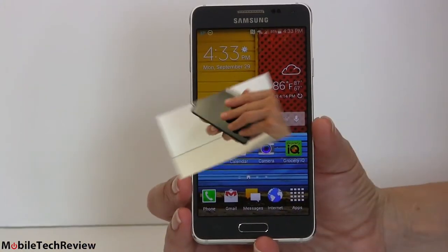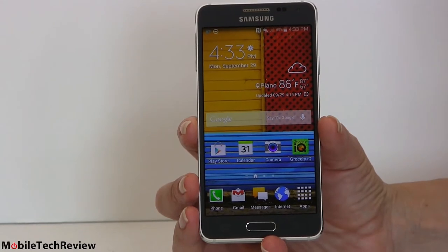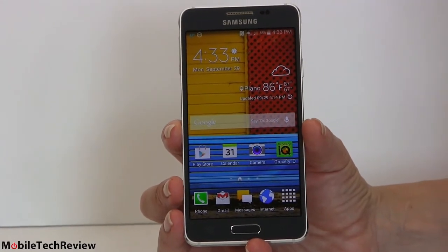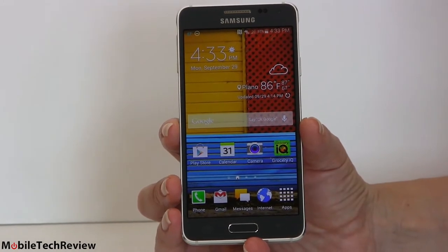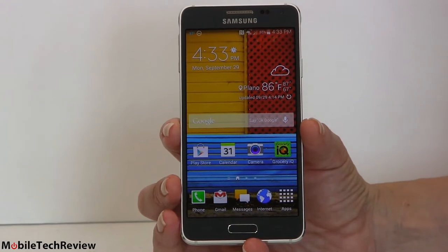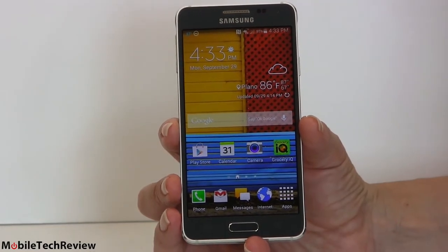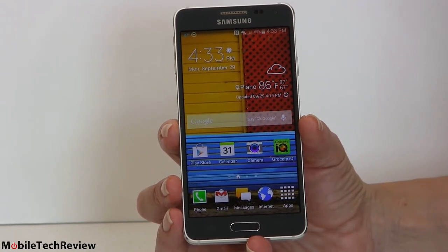How much does this phone cost? It's the usual $199 with a two-year contract and $612.99 on AT&T — how they came up with that round number, I really don't know. That's around $25 a month on one of those AT&T Next monthly installment plans.